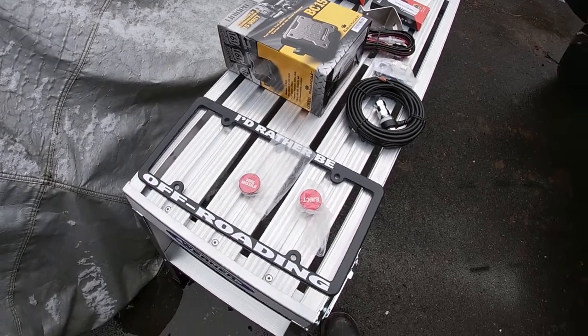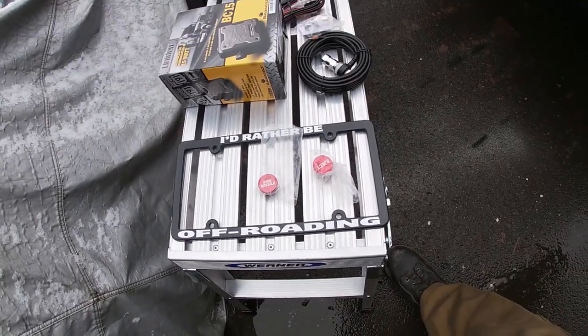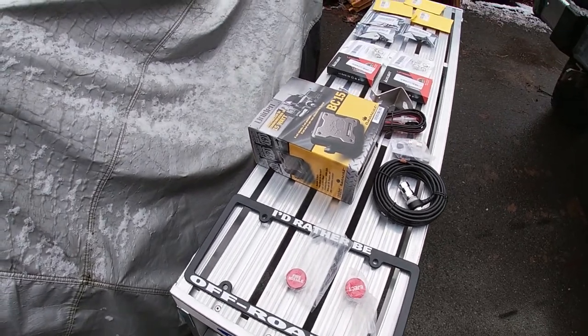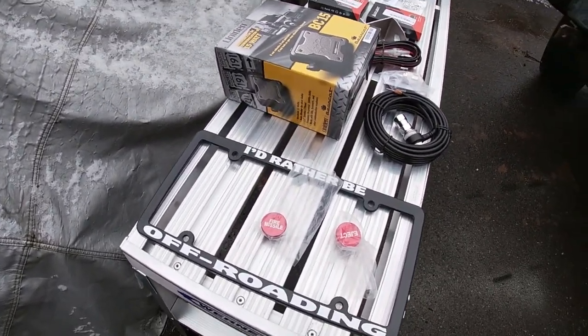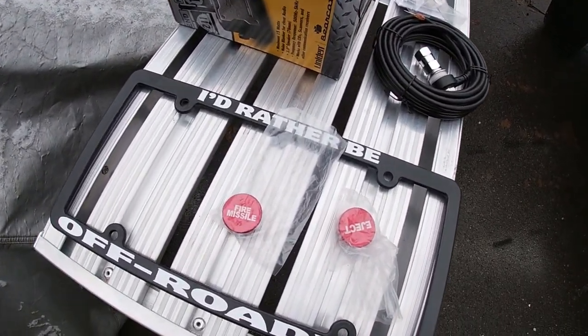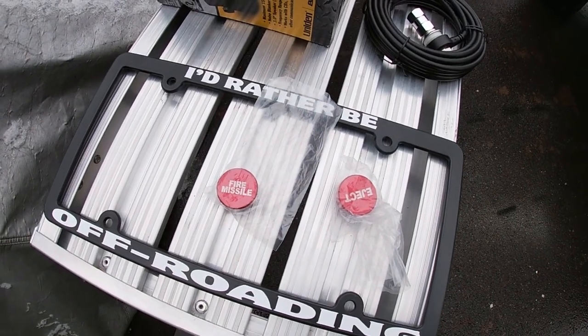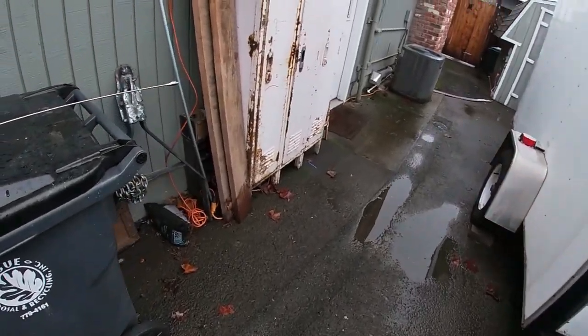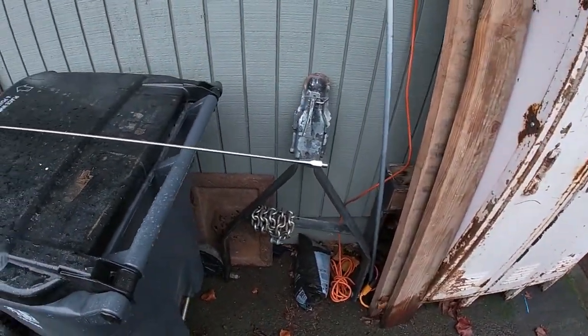Just some fun little knickknacks here — of course a license plate holder that says 'I'd rather be off-roading,' which is always the way most of us are. Some fun accessories for the cigarette lighter instead of having a plain old thing — ejecting fire missile. And of course we can't forget the CB whip antenna here.